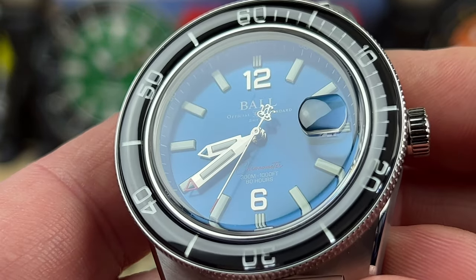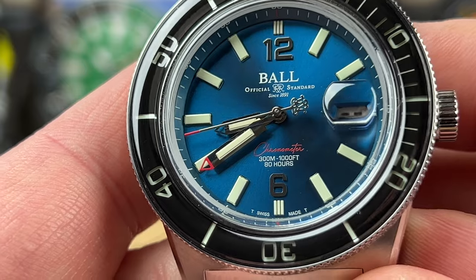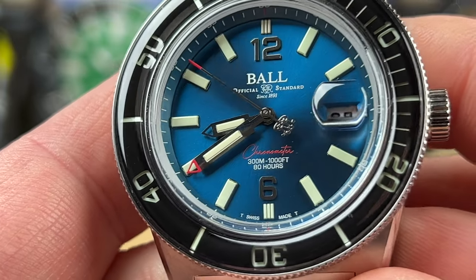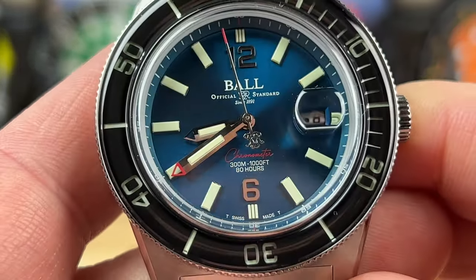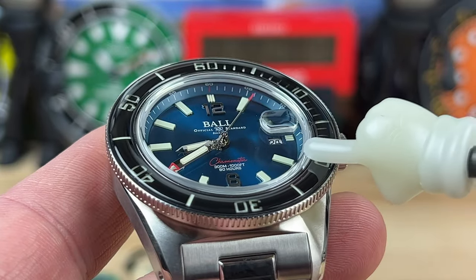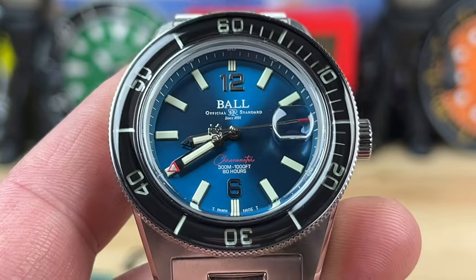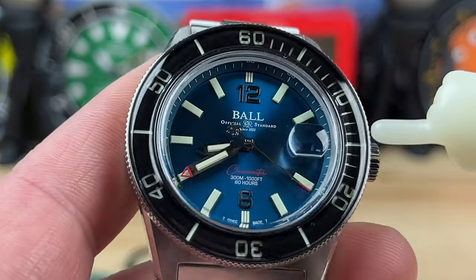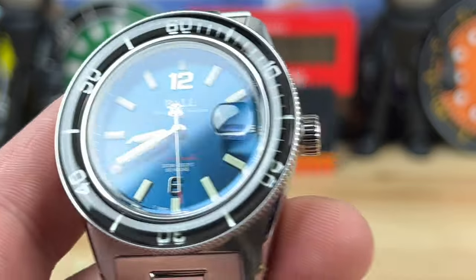Beautiful blue dial with really nice tritium indexes — applied 12 and 6 markers. The handset is great: the minute hand has a red-tipped, skeletonized tip, the hour hand is also skeletonized toward the tip, and there's a red-tipped seconds hand with a railroad balance on the back. The bezel insert is sapphire with a vintage bubble look, and they've actually laid tritium tubes into it. In total this watch has 40 tritium tubes, so visibility in low-light and no-light conditions is going to be spectacular.